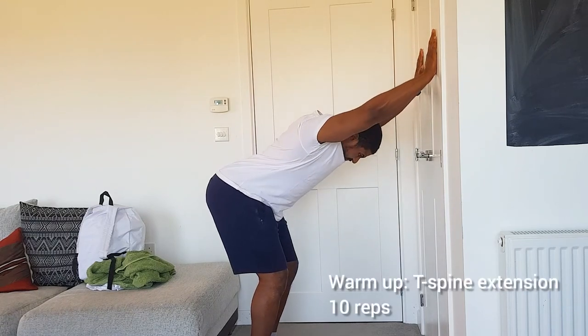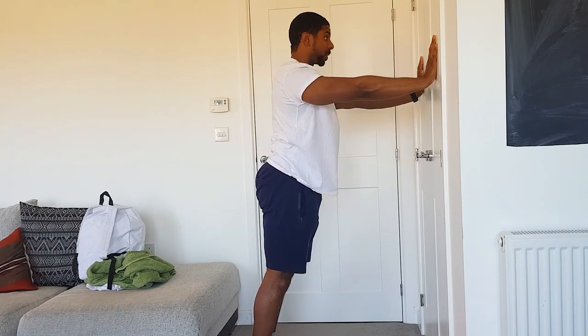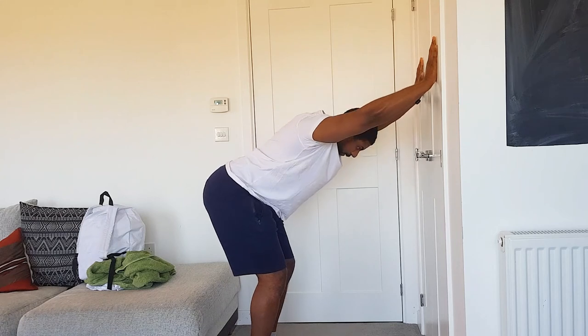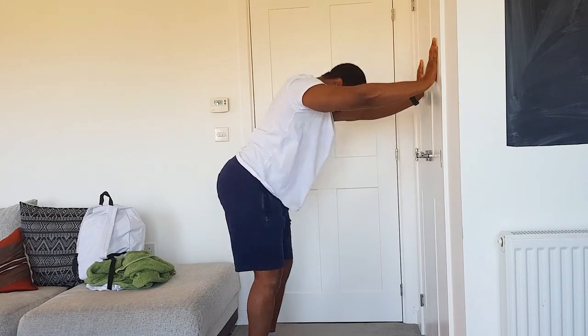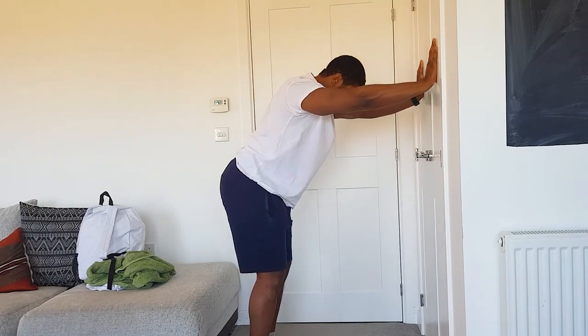Next we go into T-spine extension. This one's really focusing on the posterior chain — it's about pressing against the wall and pushing your bum back as you sink your shoulders down into your arms. This is really good for the posterior chain: your lats, your rhomboids, and your rear delts, and also getting a little bit of stretch in the hamstrings.